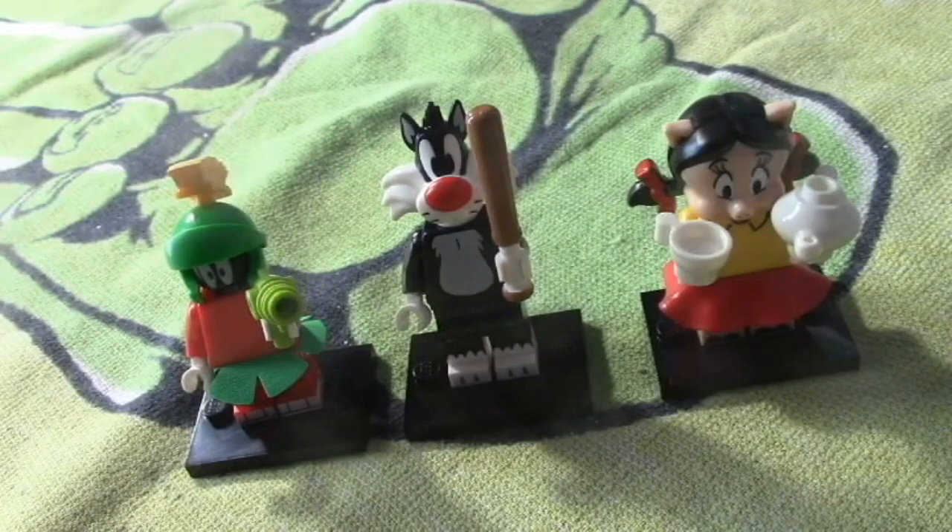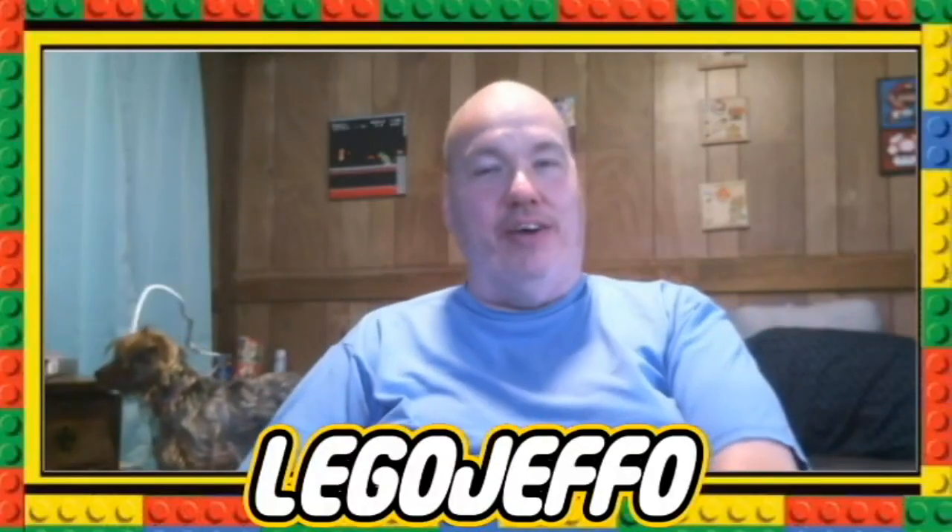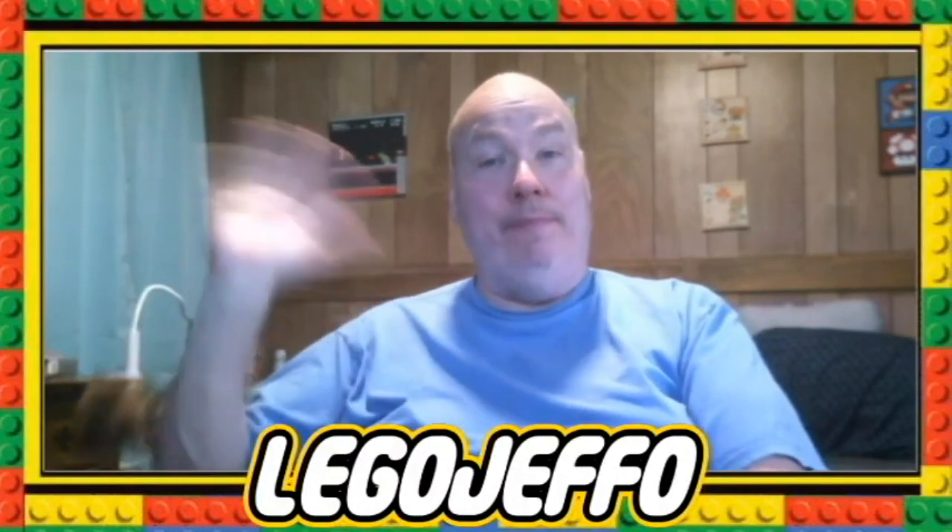So that's it — thanks for watching, bye!